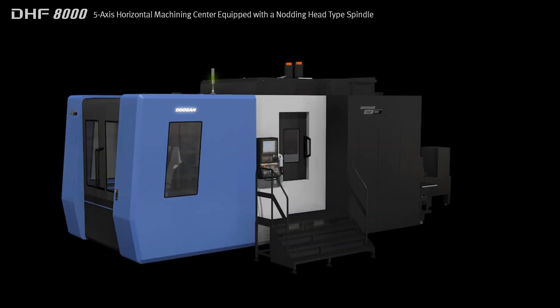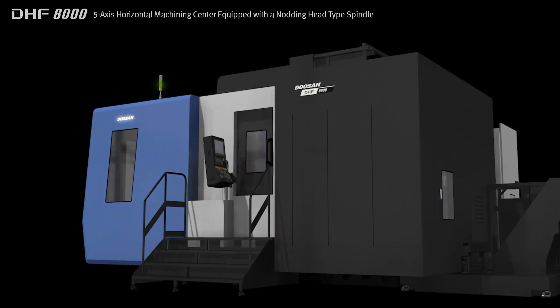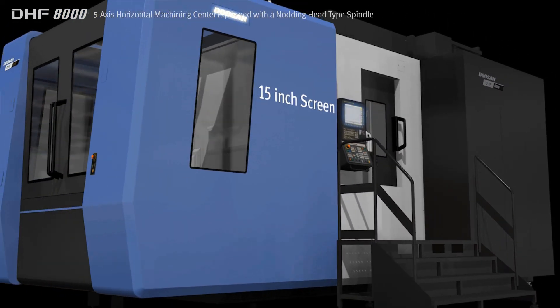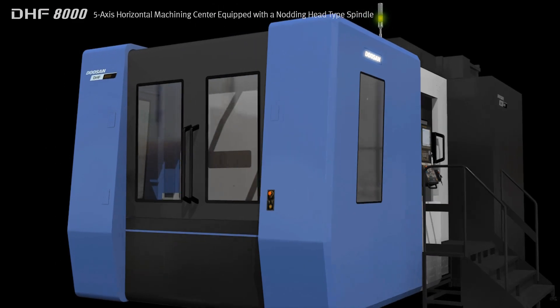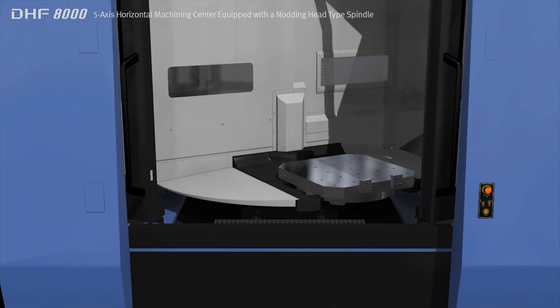The machine is specifically designed for the processing of complex parts used in the aerospace industry, and features an enhanced chip disposal system and an extended working area. The DHF8000 provides the ideal solution for both general and difficult to cut materials and for complex workpieces.